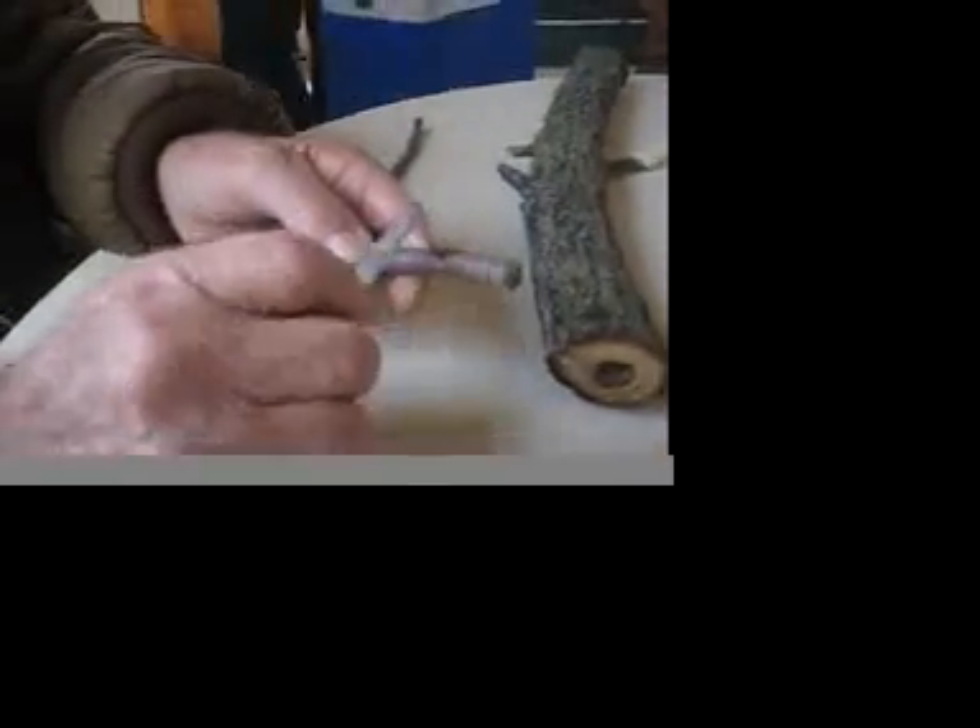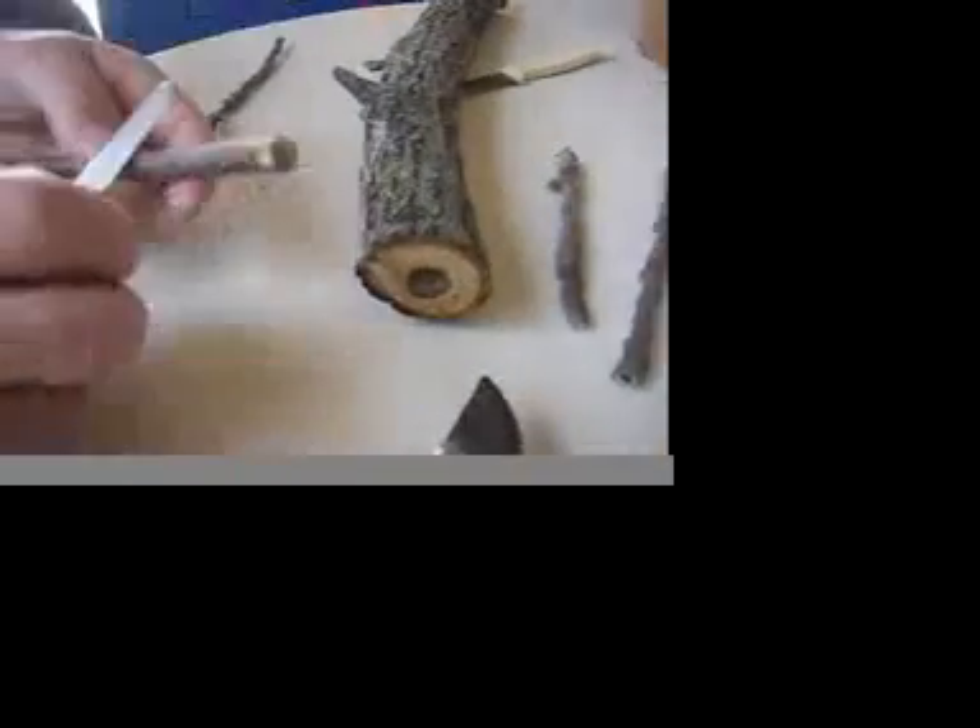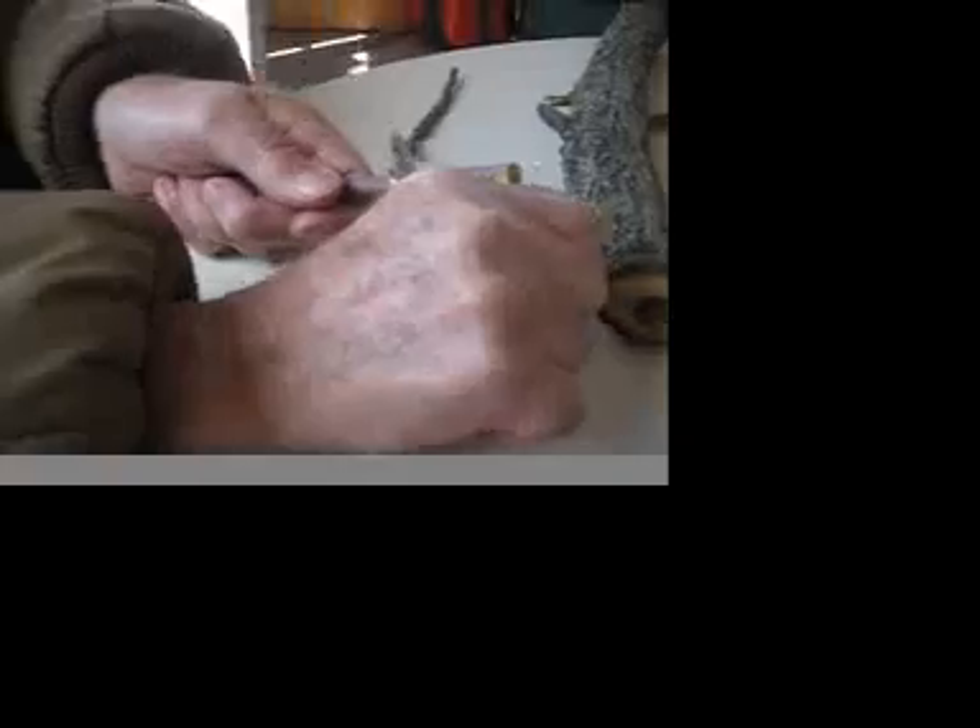I take this one off, this one off — a little bit of pith in there — cleaning the branch off.